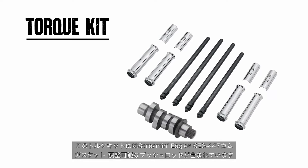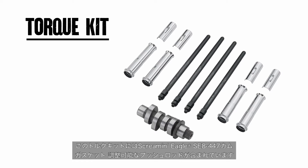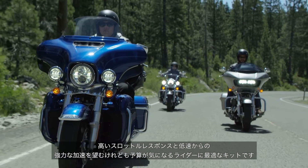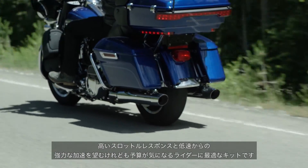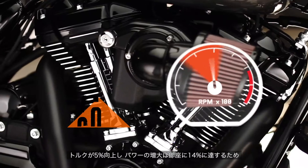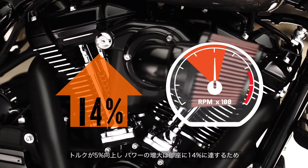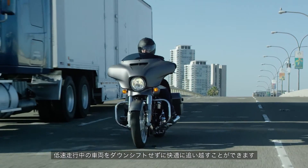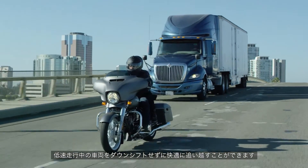The torque kit includes a Screamin' Eagle SE8-447 cam, gaskets, and adjustable push rods. Ideal for budget-minded riders who want to experience crisp throttle response and acceleration they can feel at slower speeds. The 5% increase in torque can be felt immediately off the line, all the way to a 14% increase — perfect for passing slow-moving vehicles without downshifting.